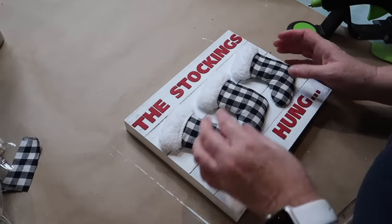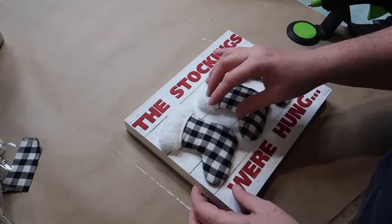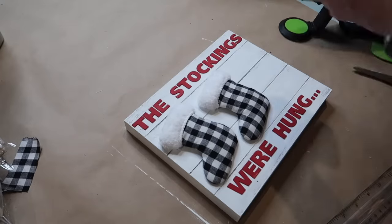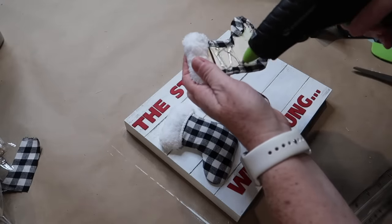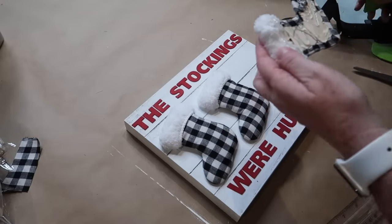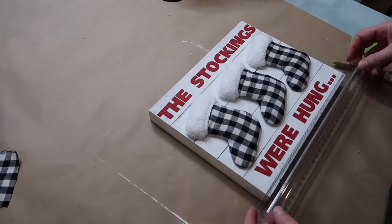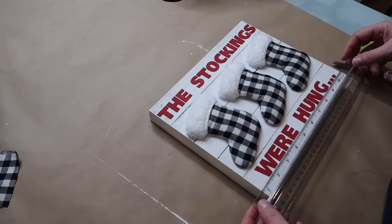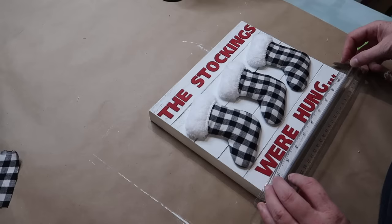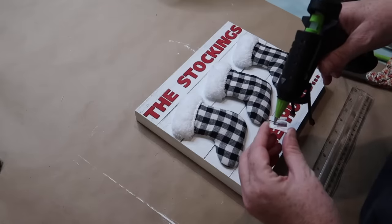We are getting close to being finished. The next step is to secure everything down. I'm going to start by putting my stockings onto the canvas using good old fashioned hot glue — a nice big helping of it — and secure all three down. Once that's done, I'll use a ruler to help get the letters on as straight as I can, applying thin strips of hot glue to the back of each letter.